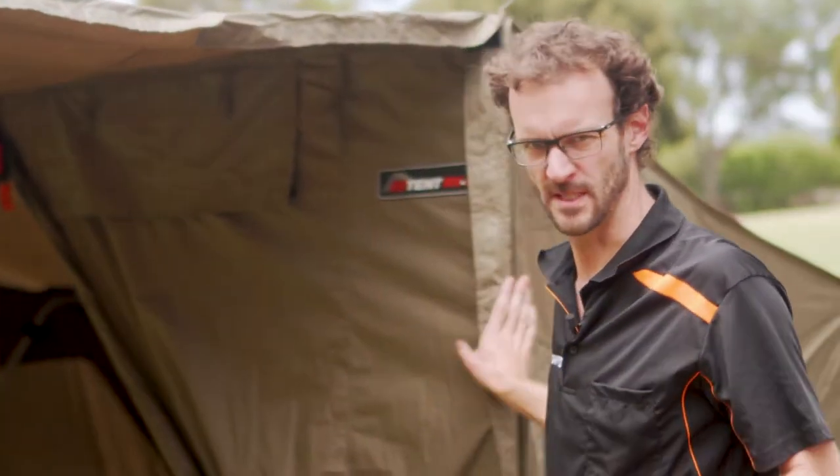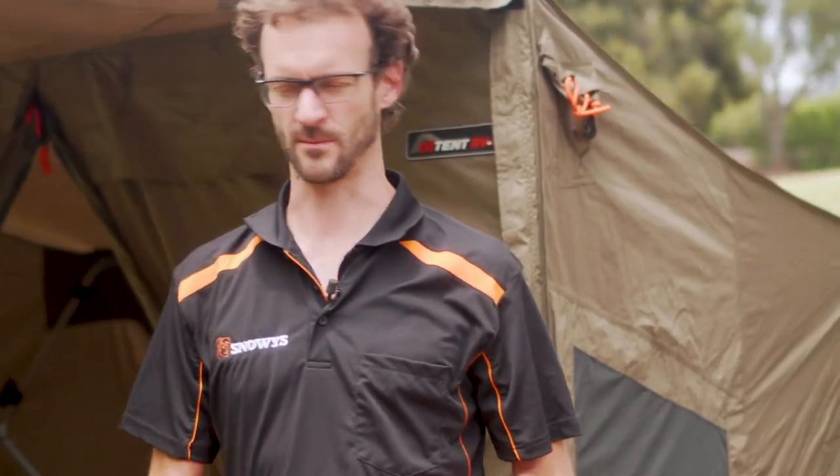So that is how you set up the Oztent RV5. Super easy — 30-odd seconds for the main tent, a little bit longer to get all the awnings set up, but I did it by myself and it was only really a few minutes' work.